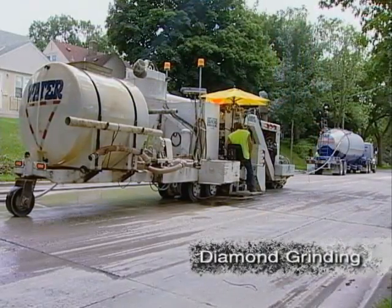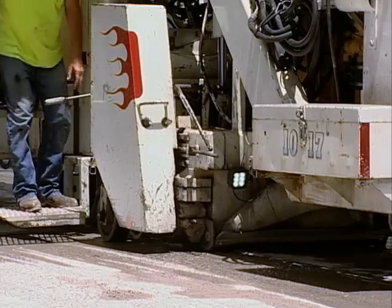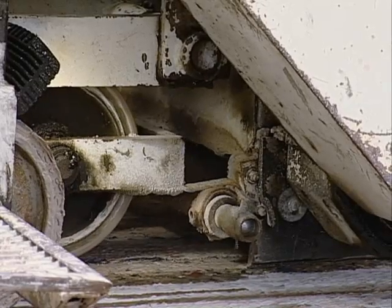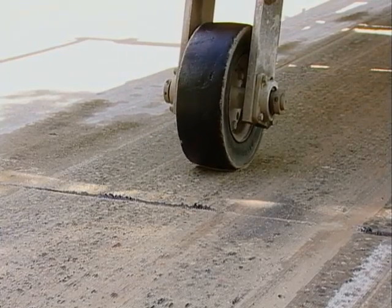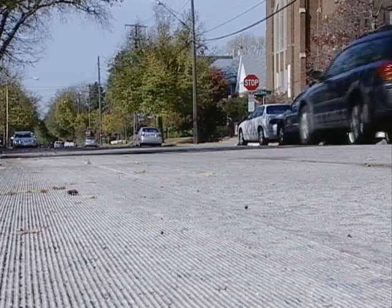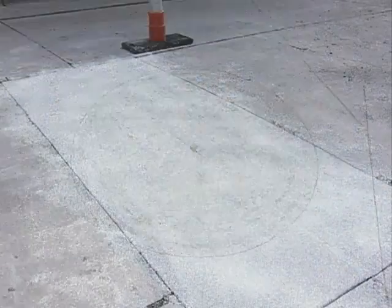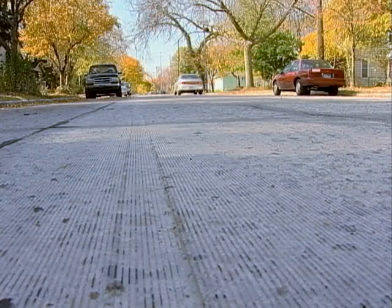The final step in concrete rehabilitation involves diamond grinding the entire pavement surface. This takes place about four weeks after the patches are made to give time for the concrete to cure. Diamond grinding creates a uniform concrete paving surface, and since it's being done at the end of a project, it makes transitions from the patches to the existing pavement much smoother. The end result is a better driving surface, and the concrete repairs should extend the life of the roadway by 15 years or more, providing a smooth roadway and saving the city money.